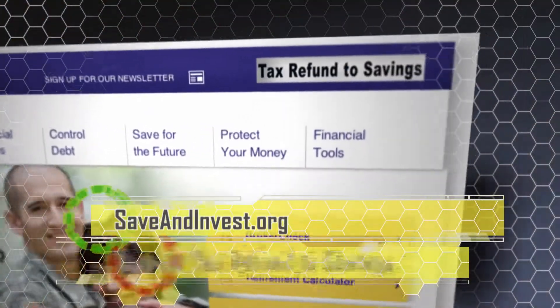Search 'tax refund to savings' at saveandinvest.org for more. Transfer complete.